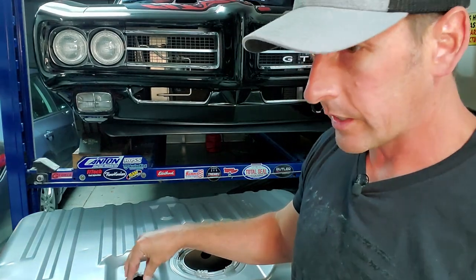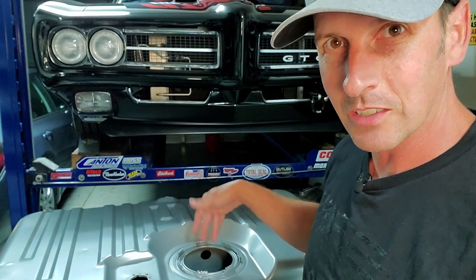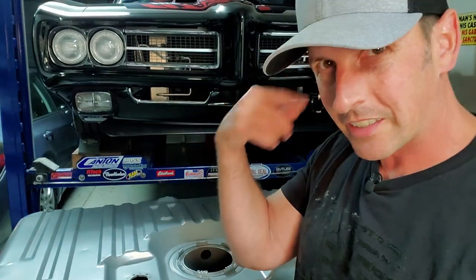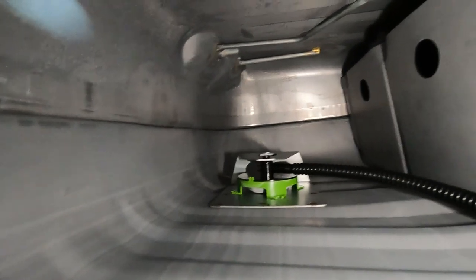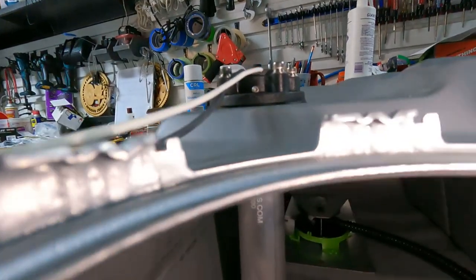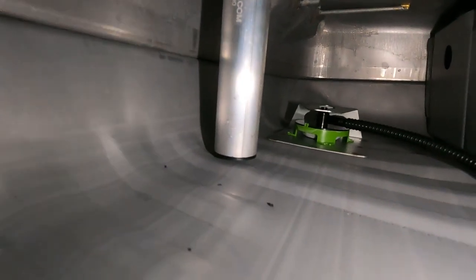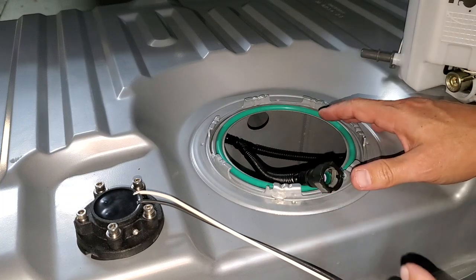I'm going to go ahead and put the sending unit in now and see how far it goes down — I'm curious to see if it touches the bottom, which will help us gauge our test later. That's what it should look like when you put the corner mounts in. They slip under that tab and are on both sides. There's the other one — you see how it sticks up through the top. Nice and secure. Now I'll go ahead and put the sending unit in and see how it looks in the bottom. Pretty nice. We're ready to put the pump in.